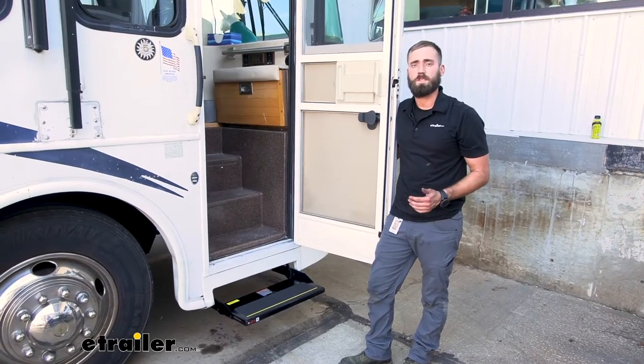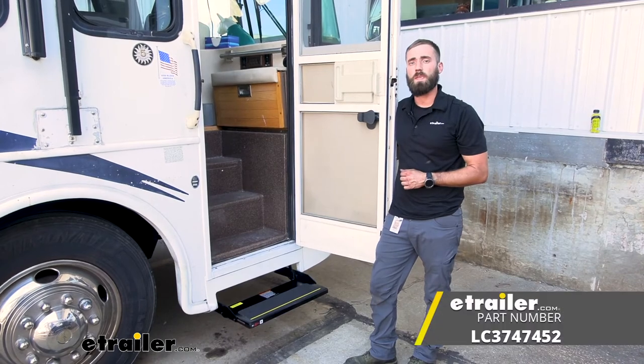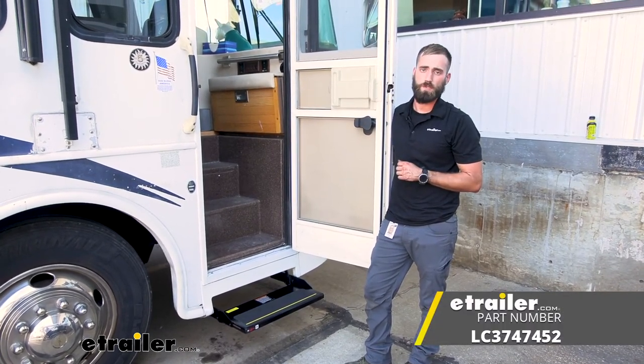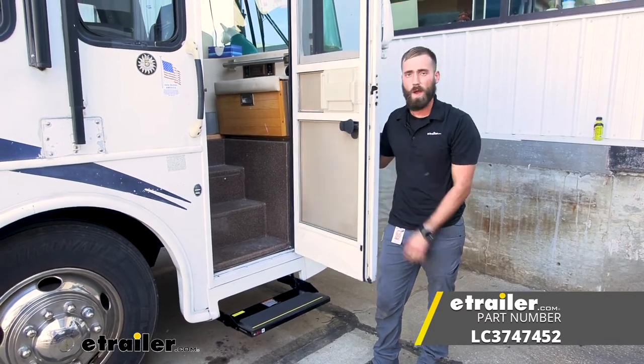Well, I think that about does it for today's installation of the replacement Quickie RV electric steps here on our 2004 Alpha Leisure SIA Motorhome. My name's Kevin, thanks for watching.